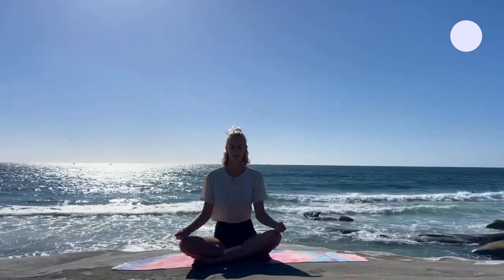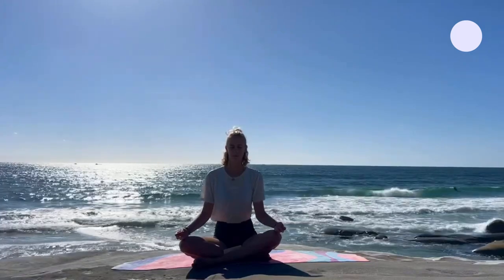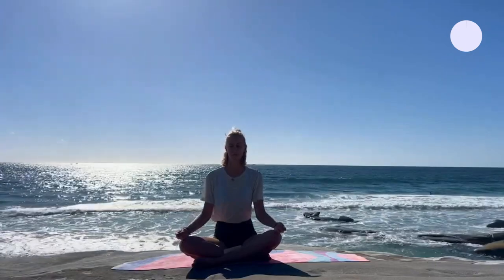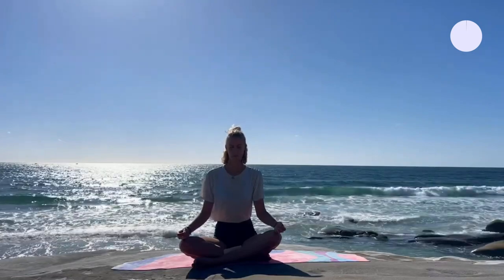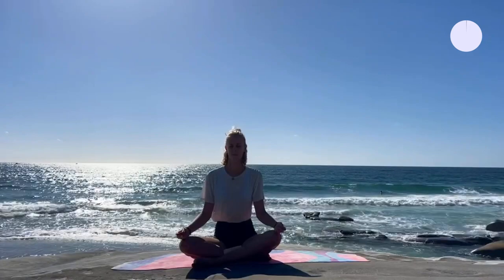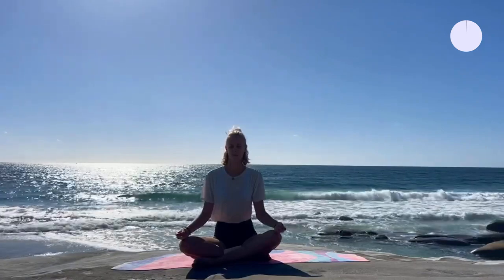Welcome to this hour of Inner Reprogramming Yoga. My name is Charlotte and I will guide you through the practice. I want to honor my teacher Yurkishri Vishwakitu and the Najib lineage for passing on their wisdom. Inner Reprogramming as a style was developed by Yurkishri Vishwakitu to align mind, body and breath.